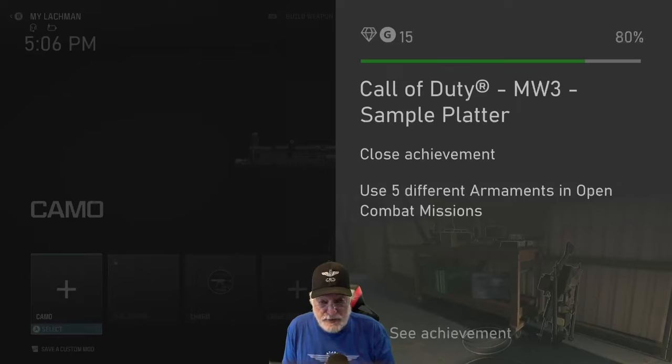I think running a weapon in bare-bones factory settings mode for several games gives you a good idea of what you want to improve about it. It's a good technique I'm going to practice in Black Ops 6 because this has really taught me a lot about the weapons. So let's take a quick look.